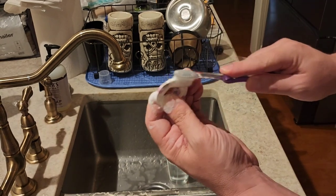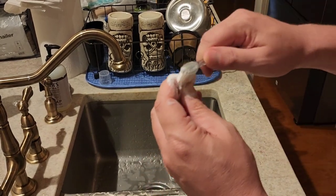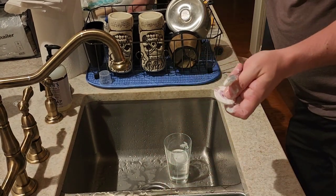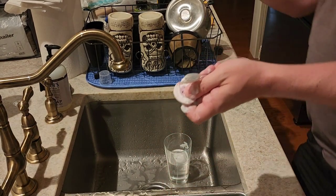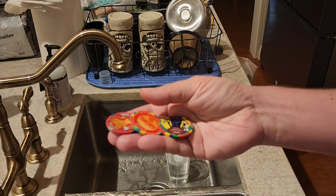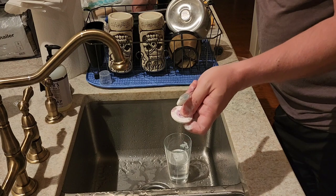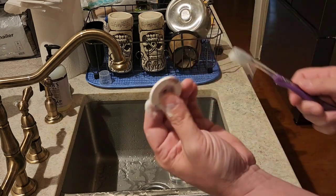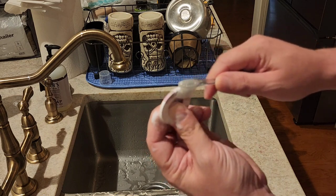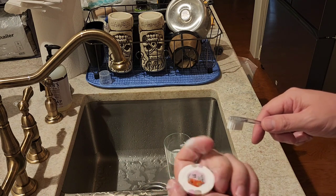Depending on how dirty they are, especially your dollar chips, they're going to get extremely dirty and will be a little harder to clean. The five-dollar ones I usually like to collect are typically pretty rare and a bit cleaner. But you just sit there and take your time — just like brushing your teeth — and get it all nice and clean.